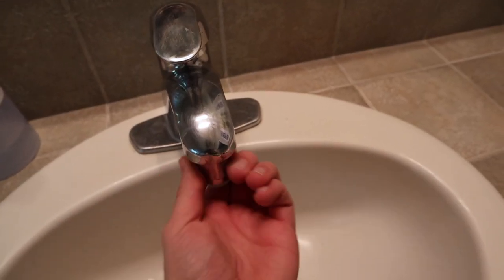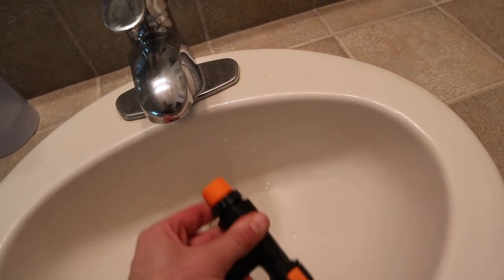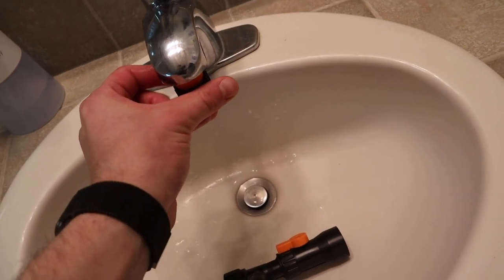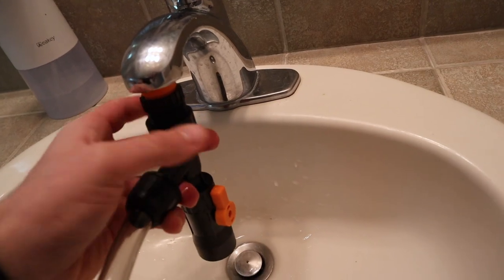Without further ado, let's go to the bathroom and attach this to the aquarium and start doing some water changes. Installation is very simple — you're just gonna have to take the aerator off of your faucet right here, and then this orange piece will screw right in. I find it easier to separate the two pieces and thread this piece in first, like so, and then this part screws on right after.